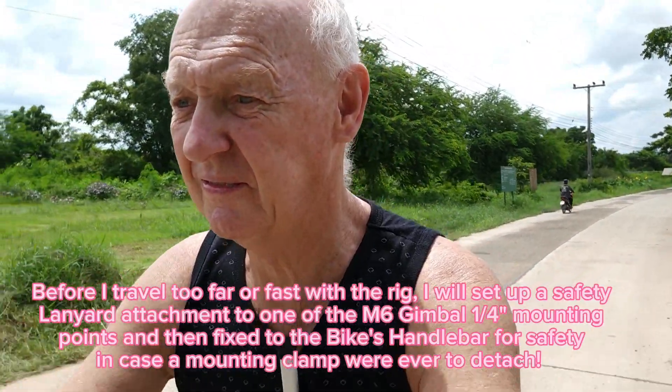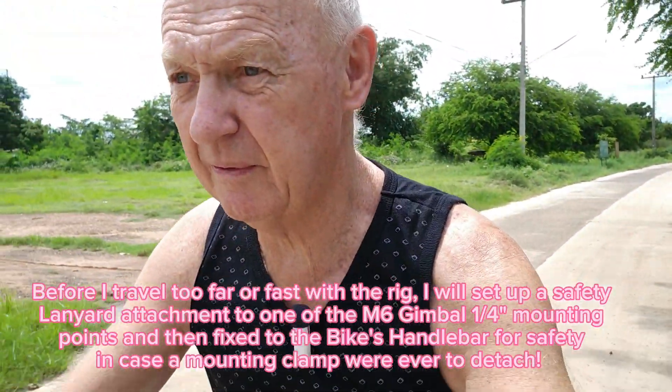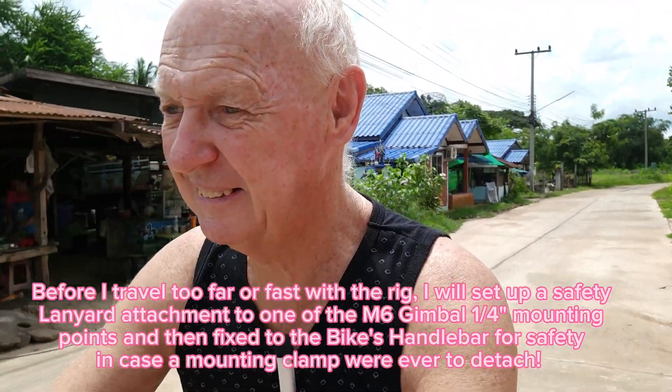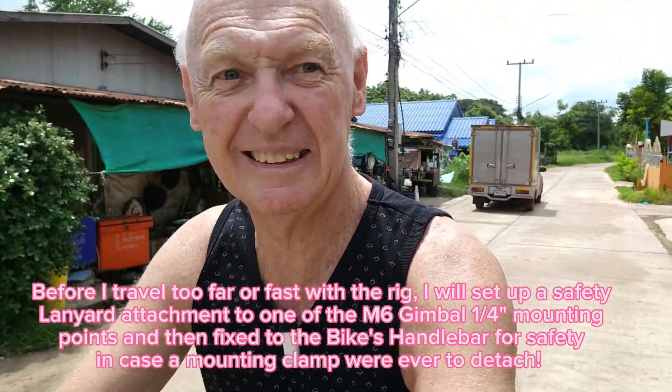Seems to be okay so far. We shan't go too fast. Bit of pedaling — so far so good through the village.